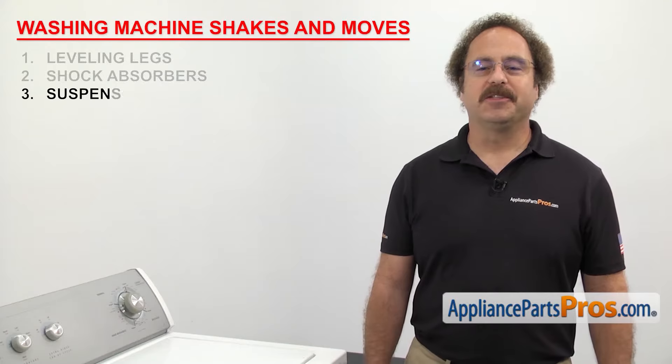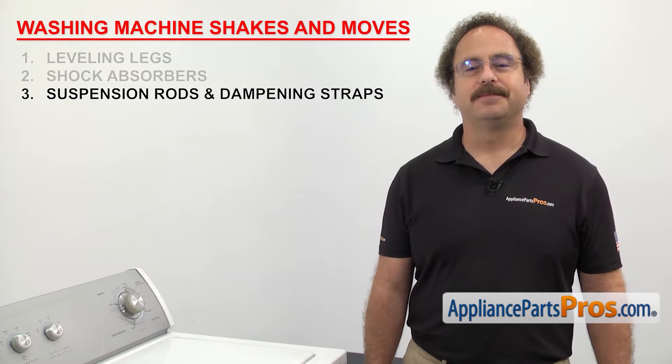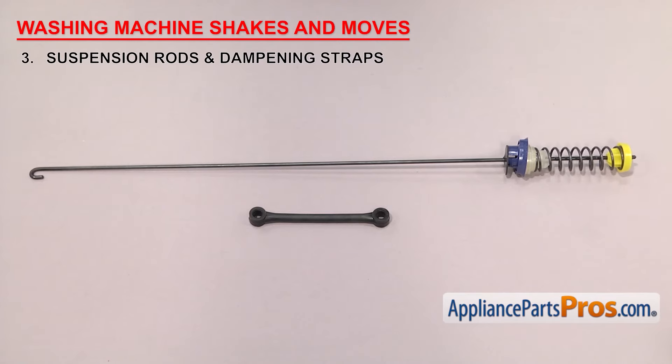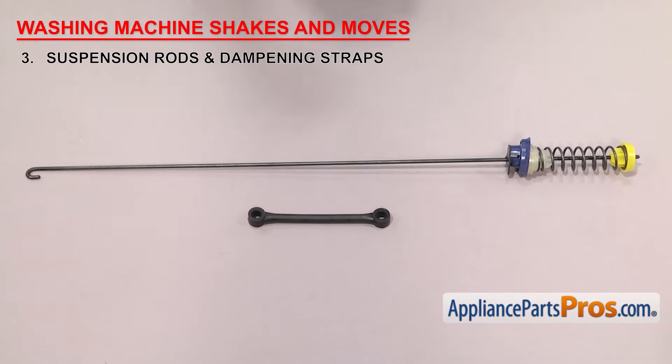Now we need to look at the suspension rods and dampening straps. They control the vibrations and movement of the tub. Suspension rods act just like shock absorbers, but instead of riding on them, the tub hangs on them. They help control the movement of the tub during the cycles. If your washer also has dampening straps, they work with the suspension rods for added control.